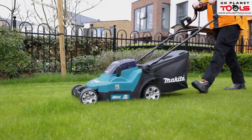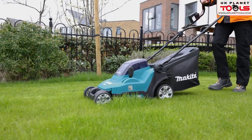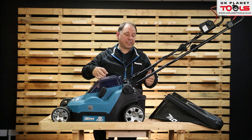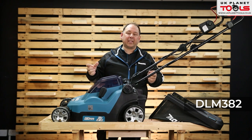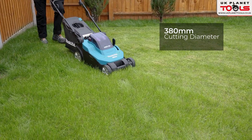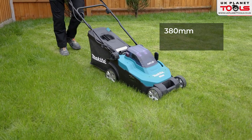Makita does a great variety of cordless mowers. This one is a 36 volt which is 2 x 18 batteries, so it's the DLM382. The 382 refers to the width — 380 millimeters or 38 centimeters.